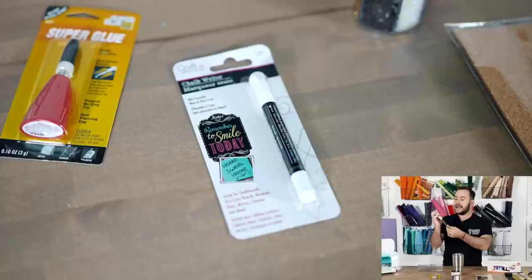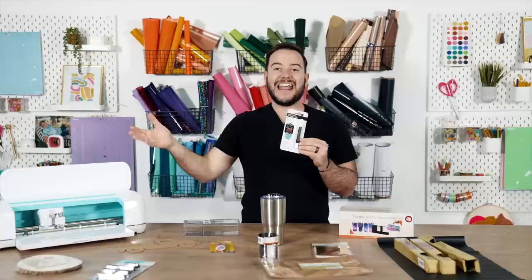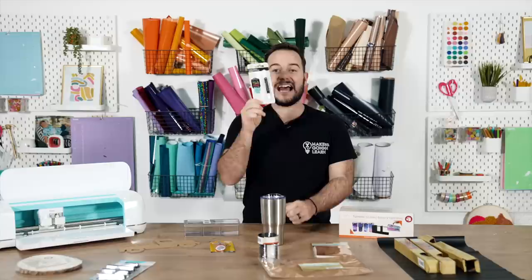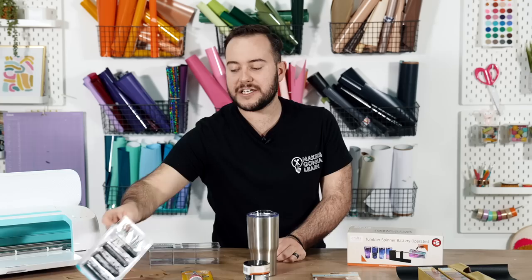Here's a really awesome chalk marker — it's great for chalkboards, dry erase boards, windows, glass, mirrors, ceramic, and metal. You could cut out a stencil with your Cricut, apply it to one of those surfaces, paint it in, and get a great result. These are actually really hard to find in general, so check if your local Dollar Tree carries them.